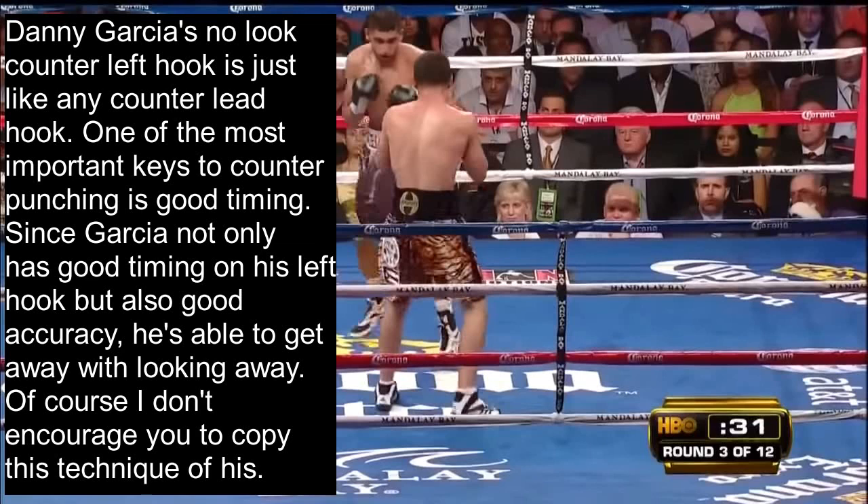Danny Garcia's no-look counter left hook is just like any counter lead hook. One of the most important keys to counter punching is good timing. Since Garcia not only has good timing on his left hook, but also good accuracy, he's able to get away with looking away.